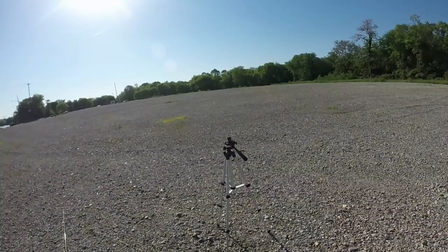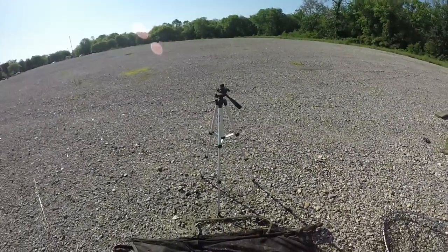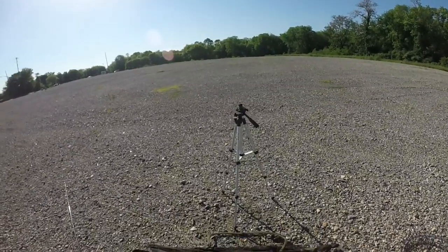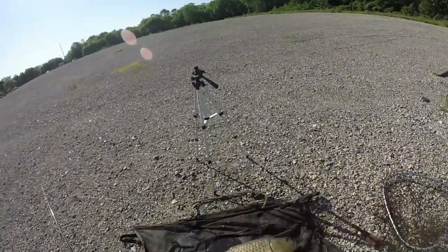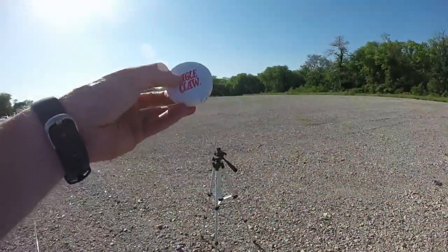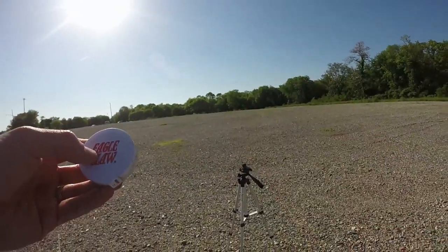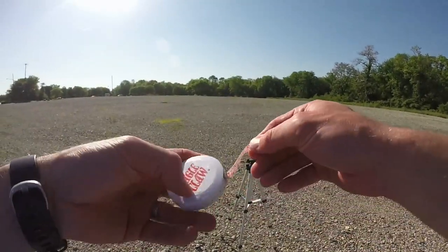What's up everybody, Top Tactic Fishing here. Welcome to another episode. Today I'm going to show you how to get the weight of your fish in pounds without using a fishing scale. All you need is a tape measure and a calculator — I'm going to be using my cell phone. So the first thing you want to do